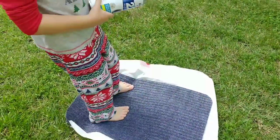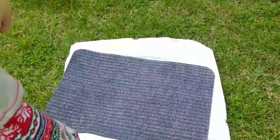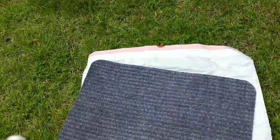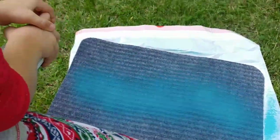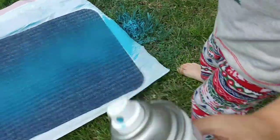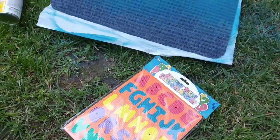The first thing we're going to do is put a blue stripe in the center of our mat. We don't have to be really perfect here — it doesn't have to cover the whole mat. We're just putting a line in the center because we're going to put our names on top of them, so we're just doing a stripe.